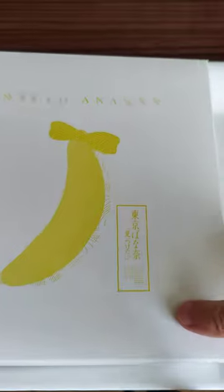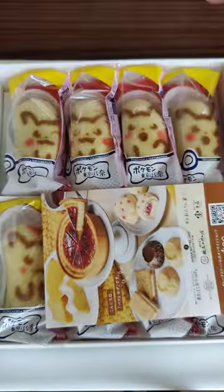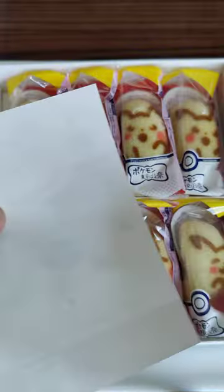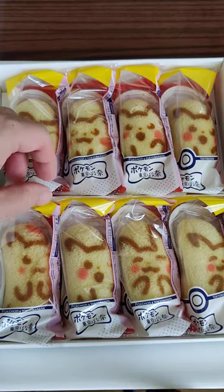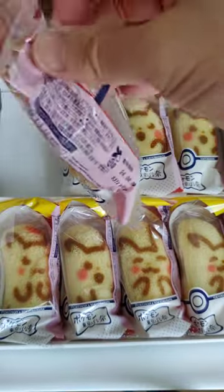Let's see if I can pull the sleeve off — give me one second. Alright. And we got Tokyo Banana! Let's see what's in here. Oh wow, we got this, and we got a piece of banana.